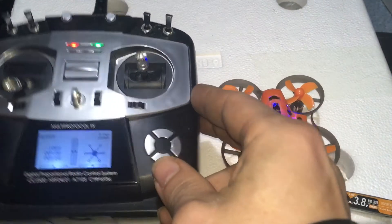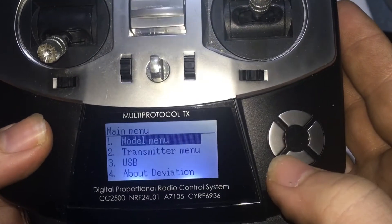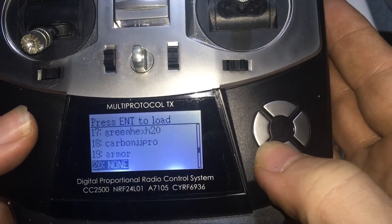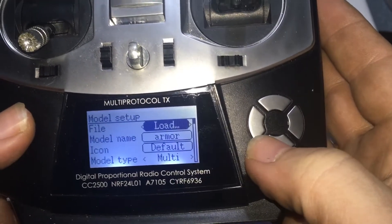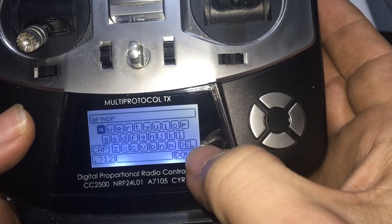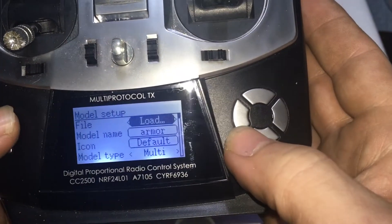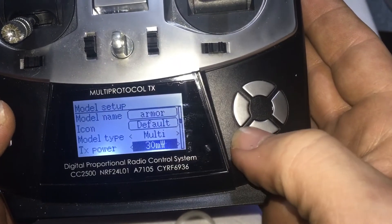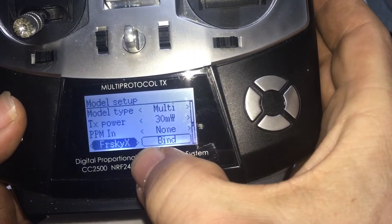I'm going to show you how to do all of this. You would go into your model menu, go into model setup, and go into load. You would go to none — that would say 'model whatever.' You would click in here, delete all that, and then type 'armor' or whatever you want it to say. Then go down here: default icon is fine, make sure that's on multi, and you want to make sure that's on 30 milliwatts — that'll work good for you. And then FrySky X.